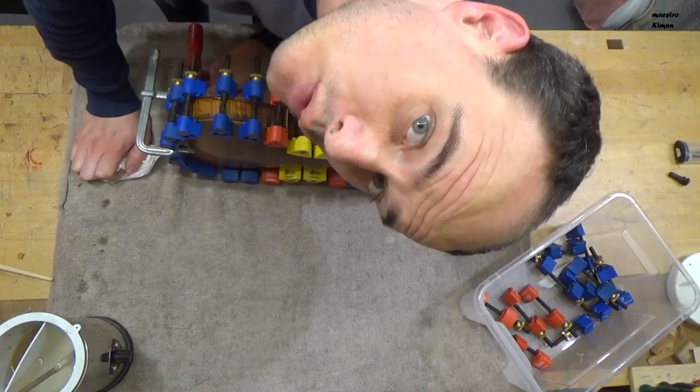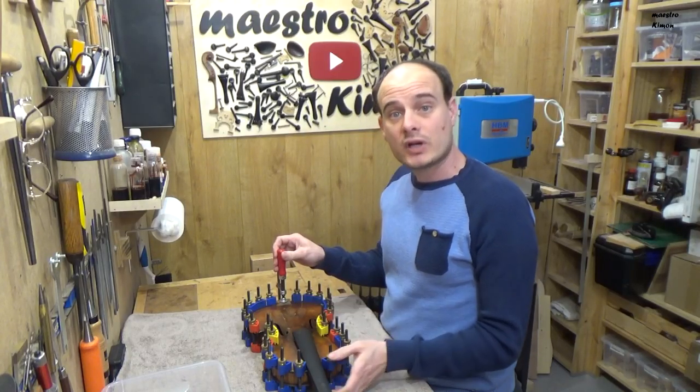And once again we have to wait. The glue is dry and that means I can remove the clamps.